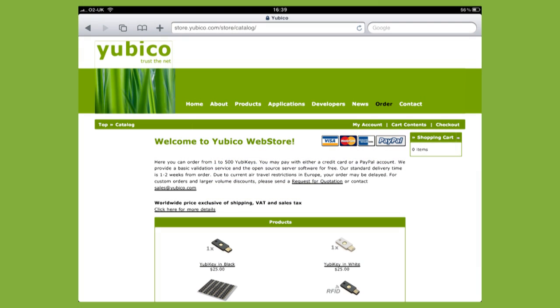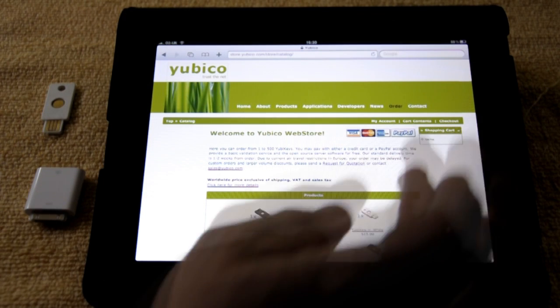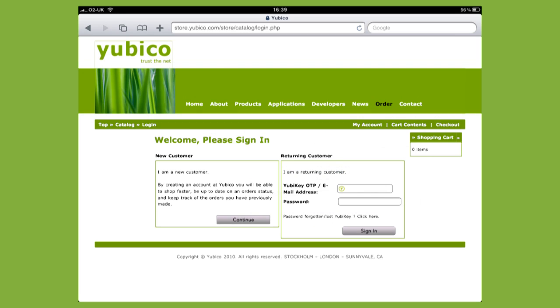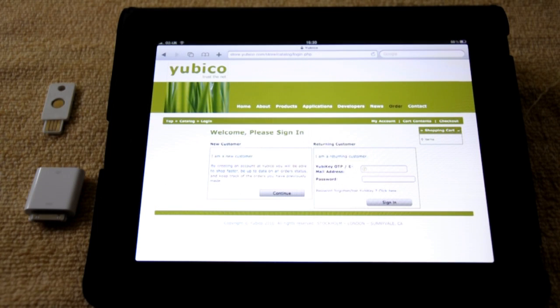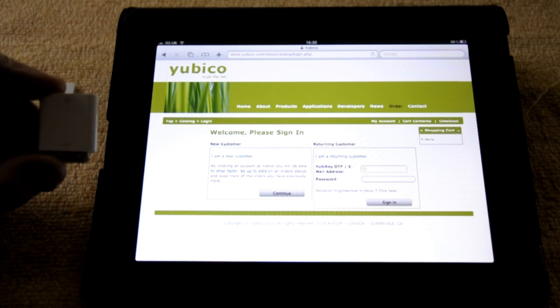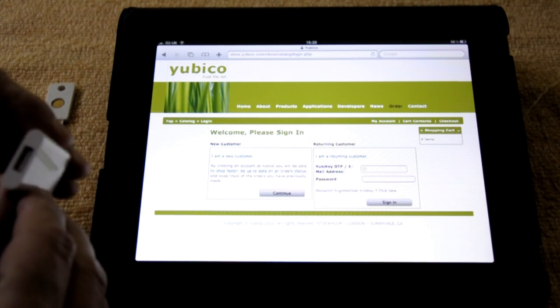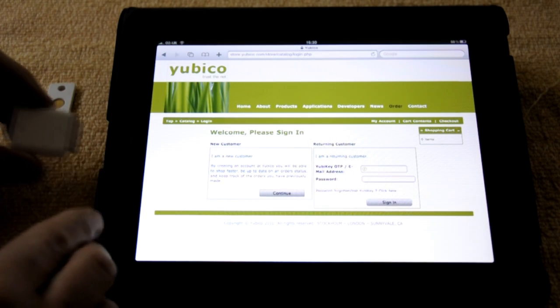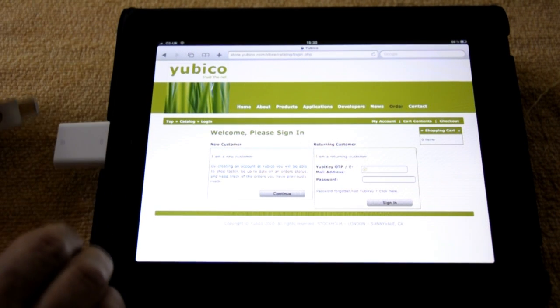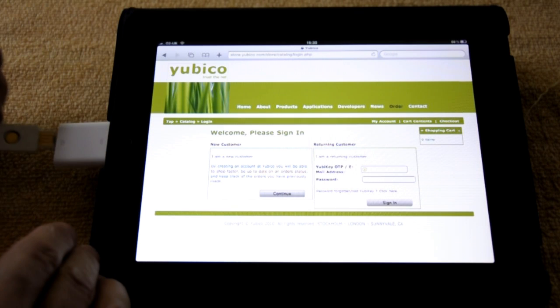I'm at the Yubico e-commerce store and I will select my account. To log on to the Yubico store you can use a YubiKey for strong two-factor authentication. In this instance I'm going to use Apple's camera connection kit, which comes with a USB slot, so I insert this into the dock and then I insert my YubiKey.